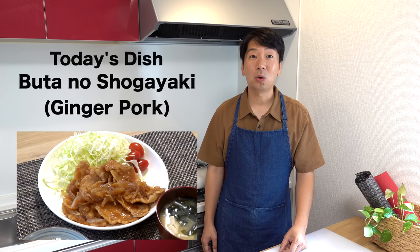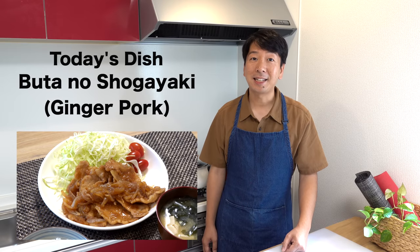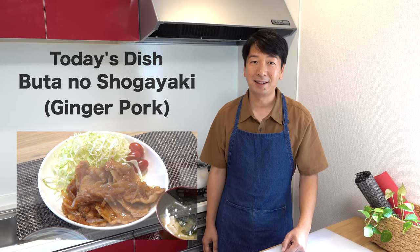Hi everyone, it's Kunihiro. Thank you for coming back to my kitchen. Today I'm going to show you how to make Japanese ginger pork. It's a dish that is commonly enjoyed in everyday life here in Japan. So let me show you how to make it.